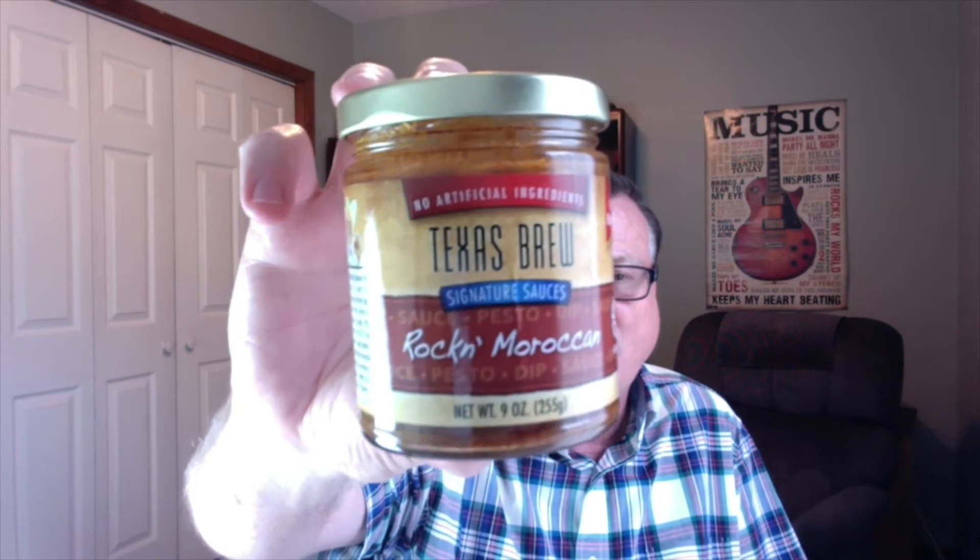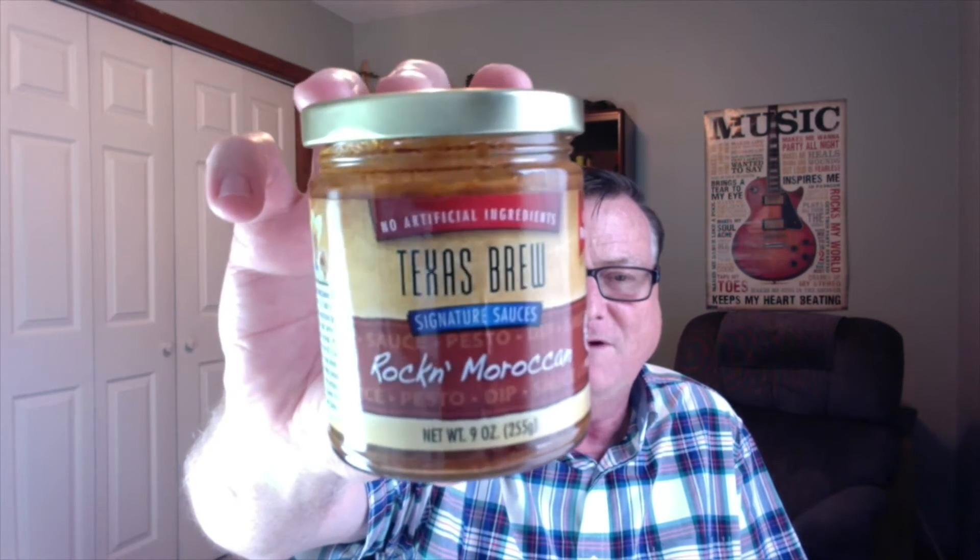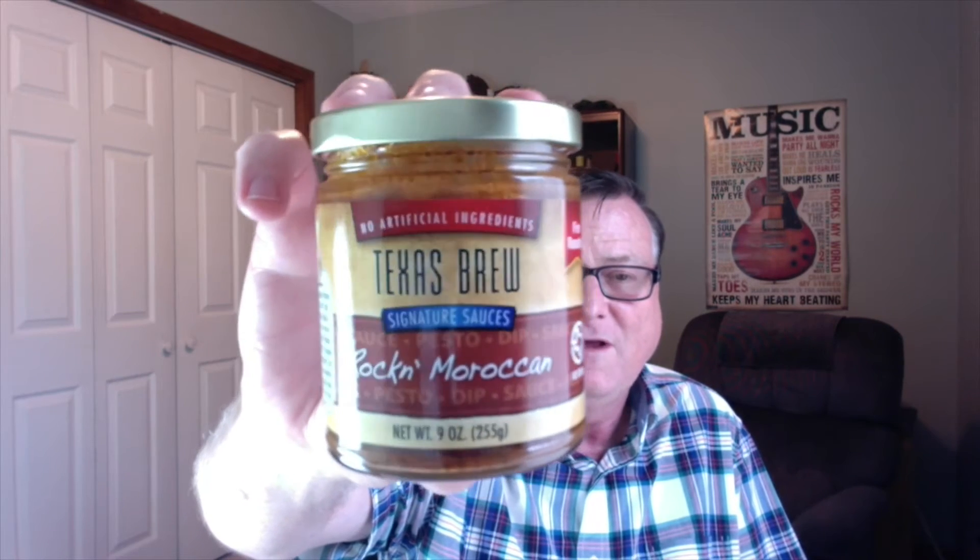But the one today is another one of her signature sauces. This is Texas Brew's Rockin' Moroccan. Now she's calling this a sauce, a pesto, a dip. I'm calling it absolutely delicious. Let's go ahead and get into this.